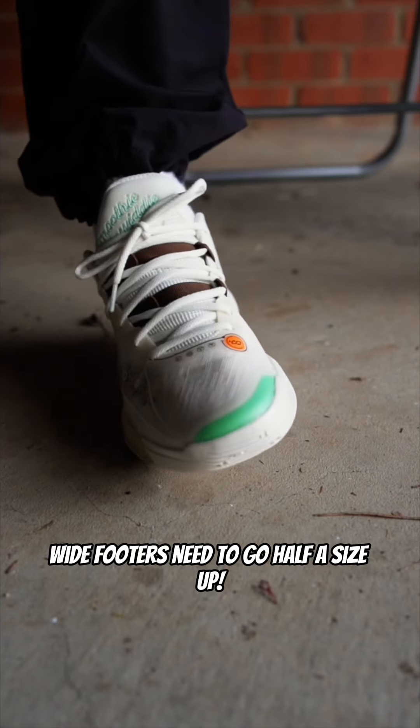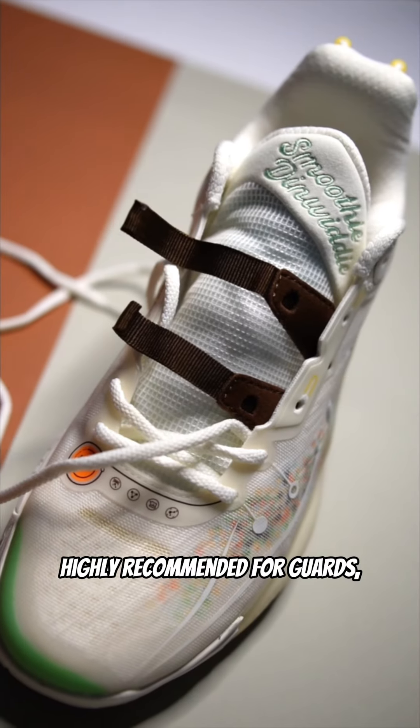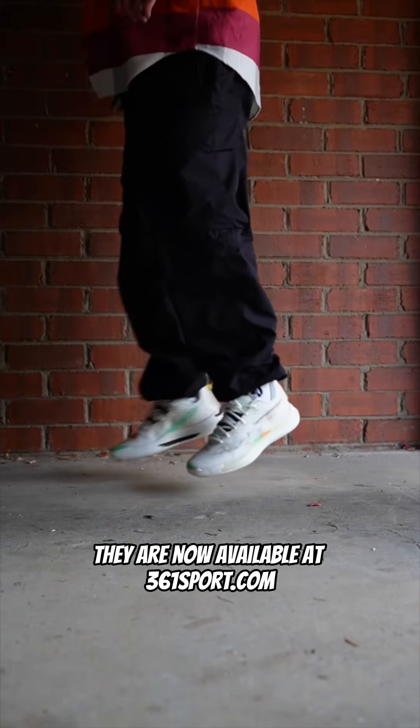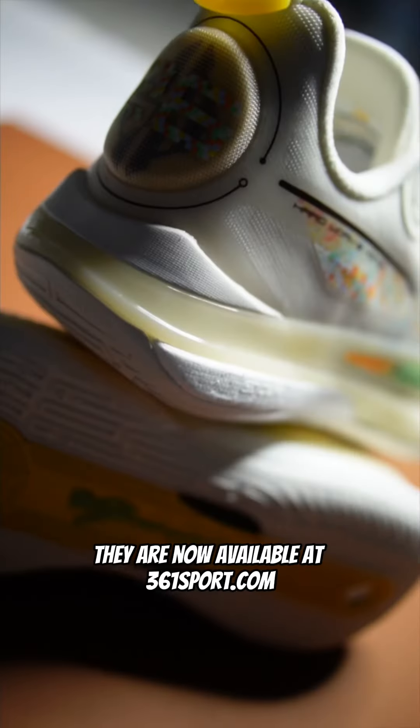They run true to size; wide-footers need to go half a size up. Highly recommended for guards, shooting guards, and small forwards. They are now available at 361sport.com. Details and on-feet shots are coming soon.